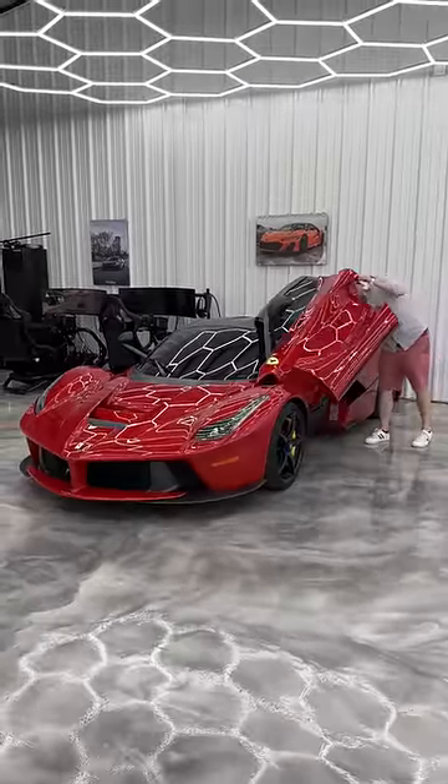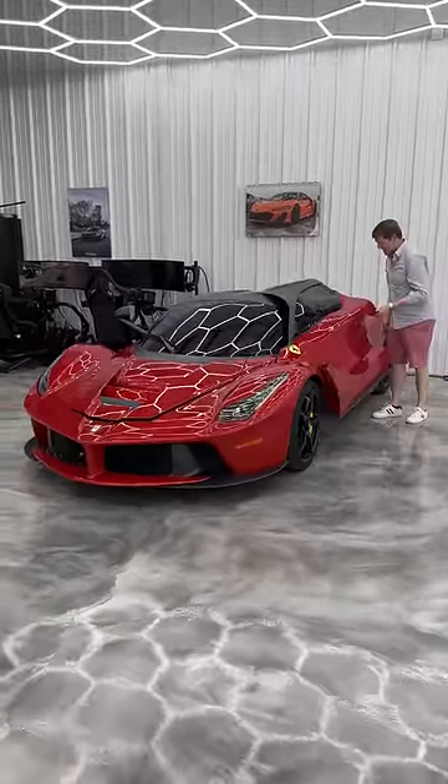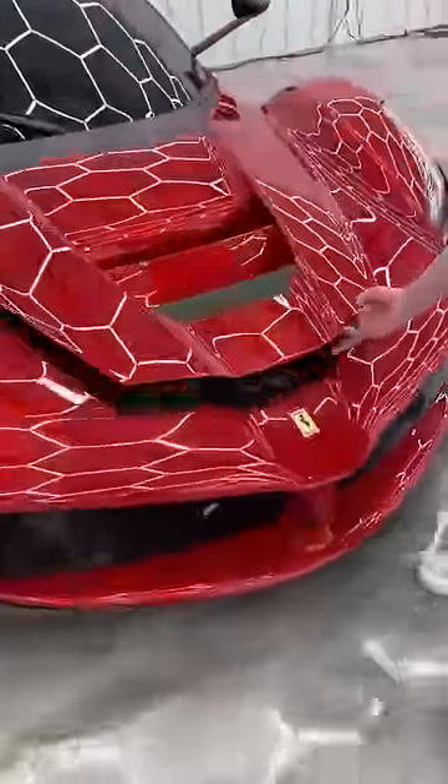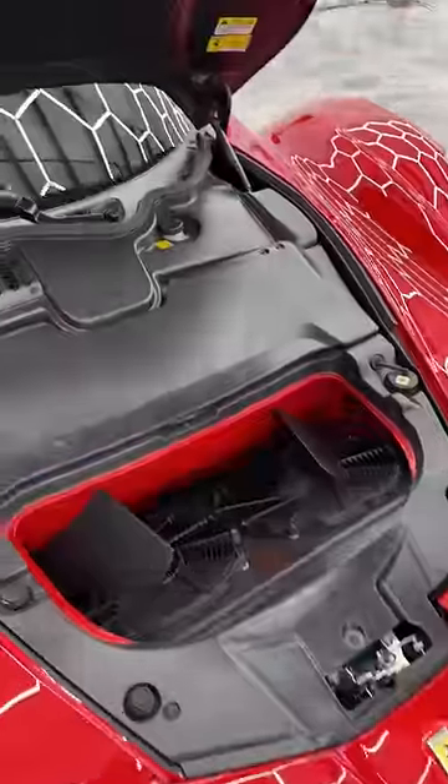To open up the front, you firstly need to pop open the door. There's a button just inside here to press to release it. Carefully close the door back down, come round, and there's a latch just under the right hand side to lift this open.